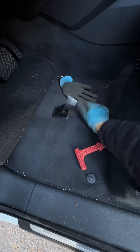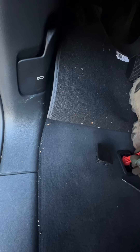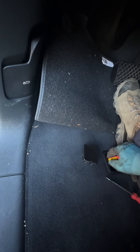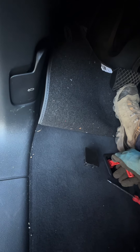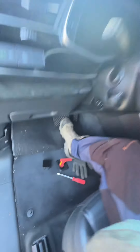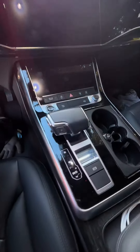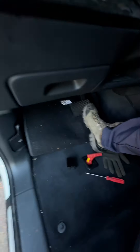There we go — sweet. Place this tool in here, then turn it. Look at that, now we're in neutral. Especially with these electronic transmissions, it can be a real pain.